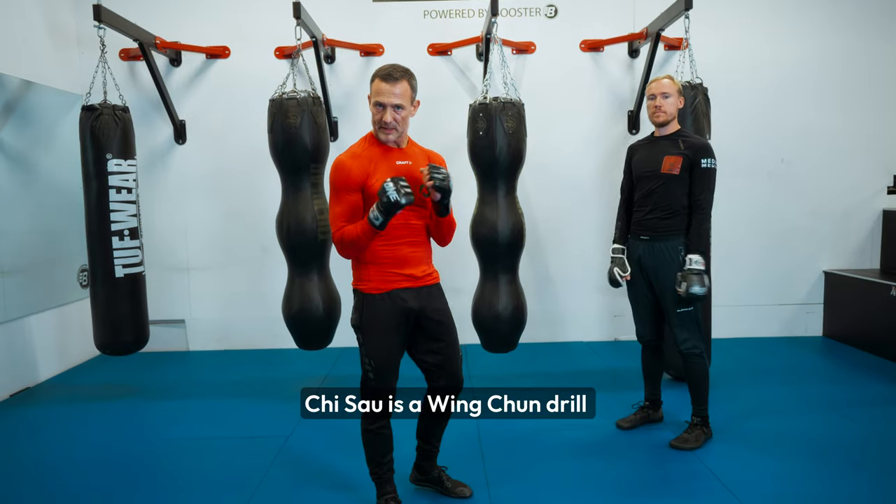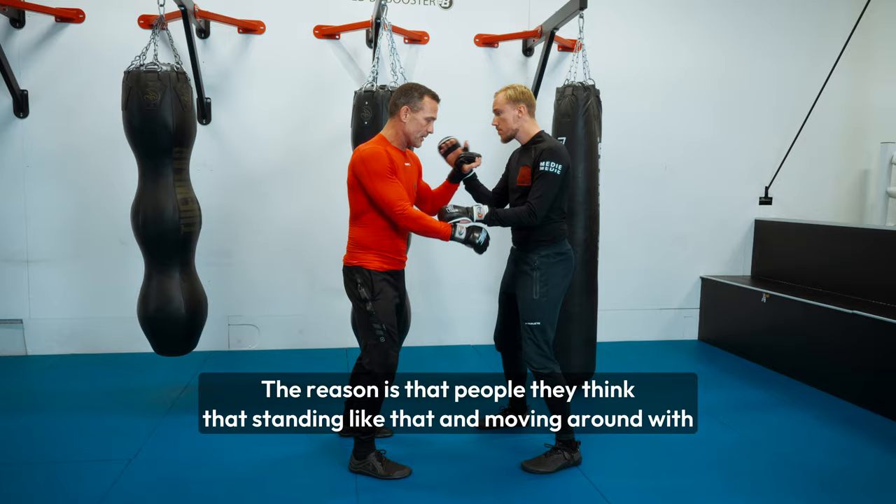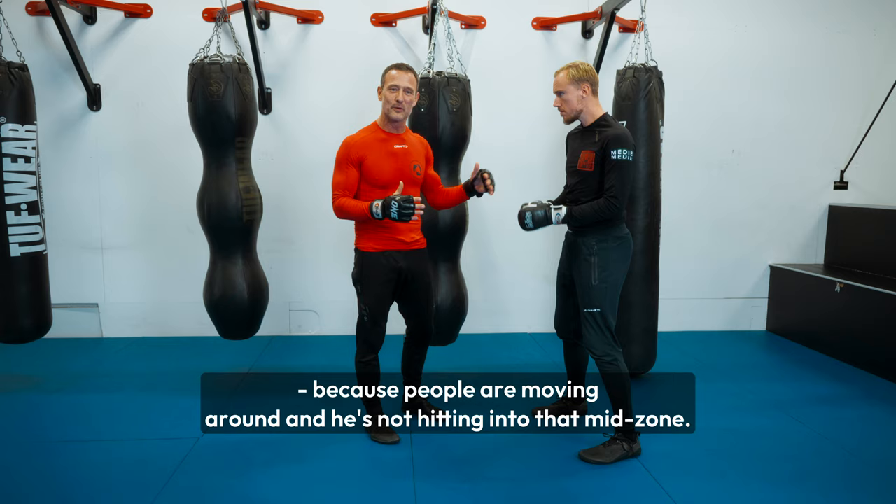Chi Sau is a Wing Chun drill that's usually misunderstood, and I understand why. The reason is that people think that standing like that, moving around with your hands, will bring you into a safe situation in a real fight. In most cases, if you do that, you're going to be beaten up because people are moving around and he's not hitting into that mid zone. So it's not about that.